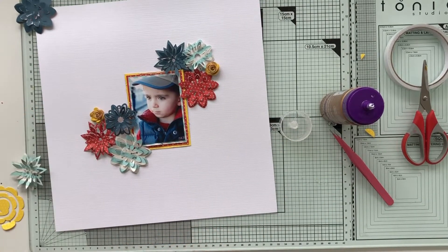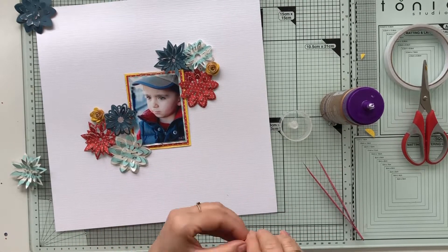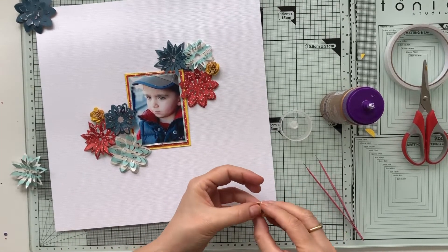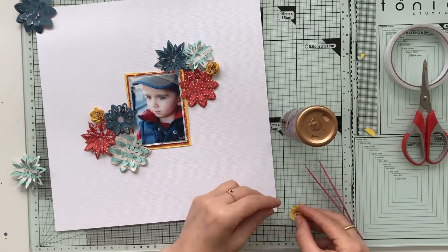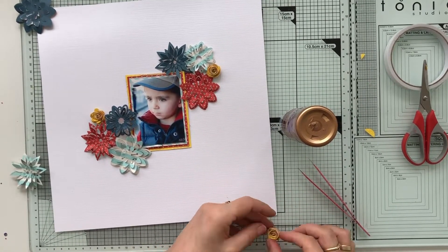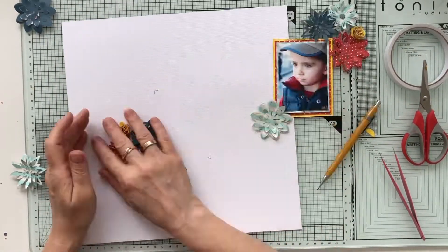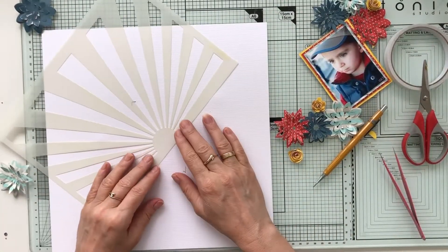I fast forwarded it a bit, as you can see, because you're not willing to wait while I'm struggling sometimes with those flowers. But I always really like them — they're such a fun element and give it a bit more dimension.